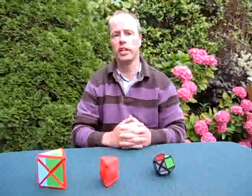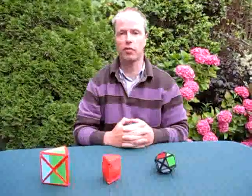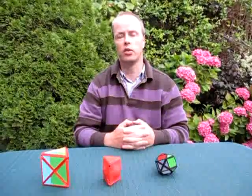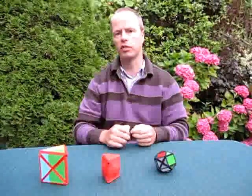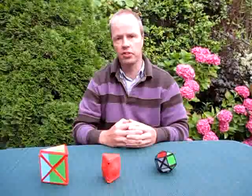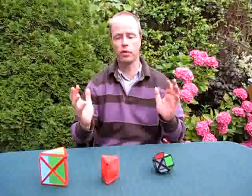It all started in 2007, in August, when Bram and I and my wife Josée were walking on the beach in Australia at Gold Coast. At that time Bram told me about his crazy idea of a twisty puzzle that jumbles, and it's based on a triangular prism that is cut in a special way. I had no clue what he was talking about.